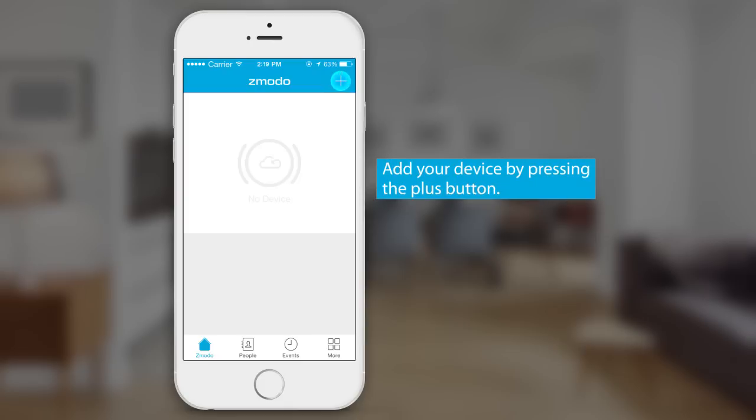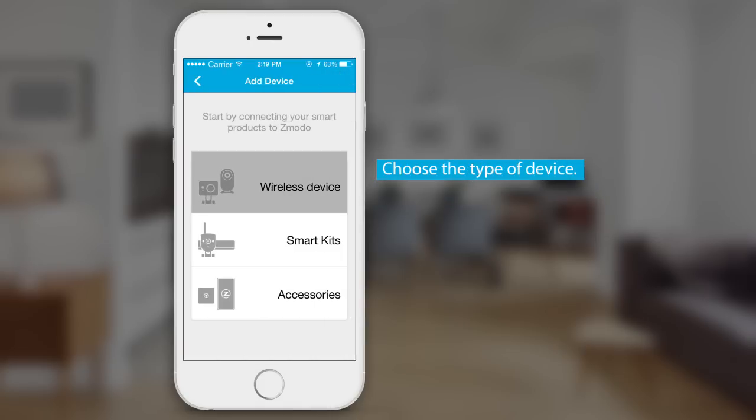Now, add your device by pressing the plus icon. Choose the type of device. Here, we'll show the setup for wireless devices.